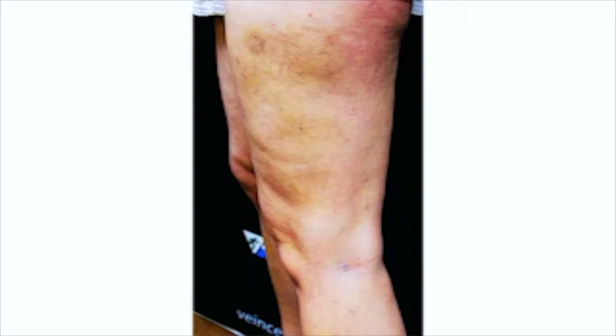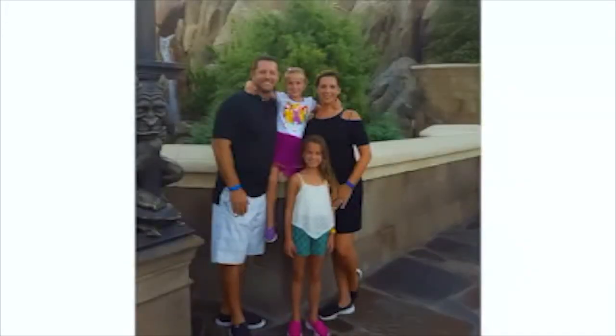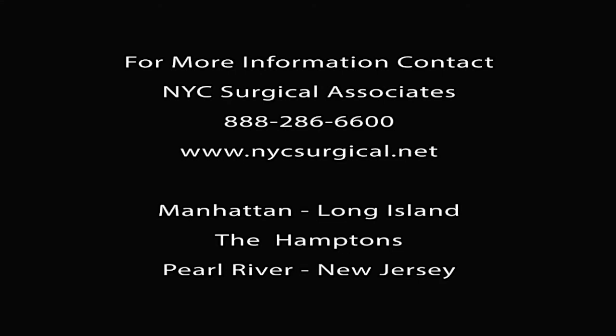Remember Weigel's thighs before her procedure? Here they are after. The procedure has really changed the way I feel about my legs and showing them, and made me a lot more comfortable with my body. And No Knife is covered by insurance.